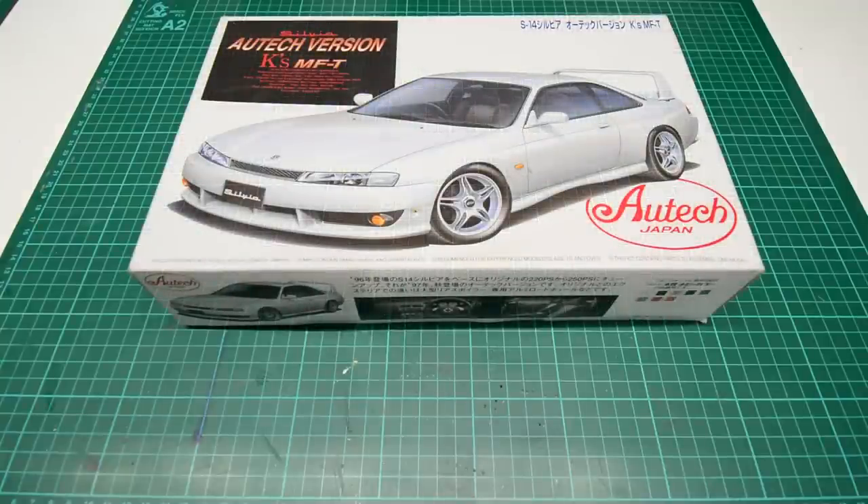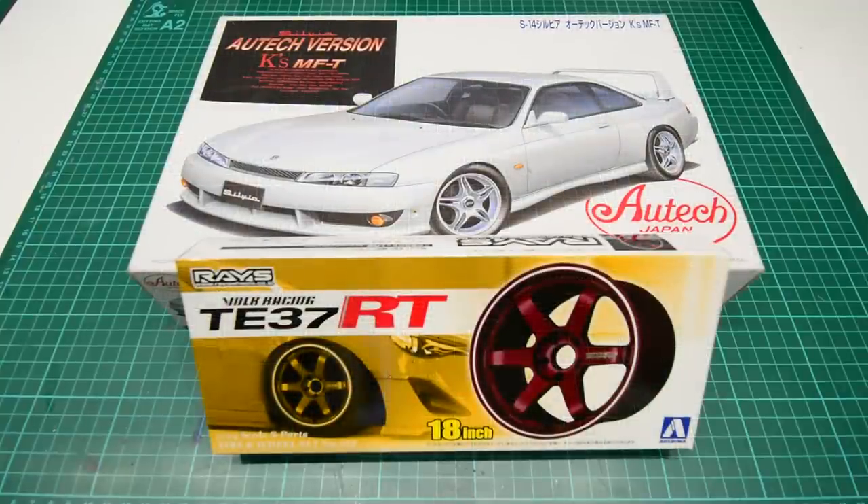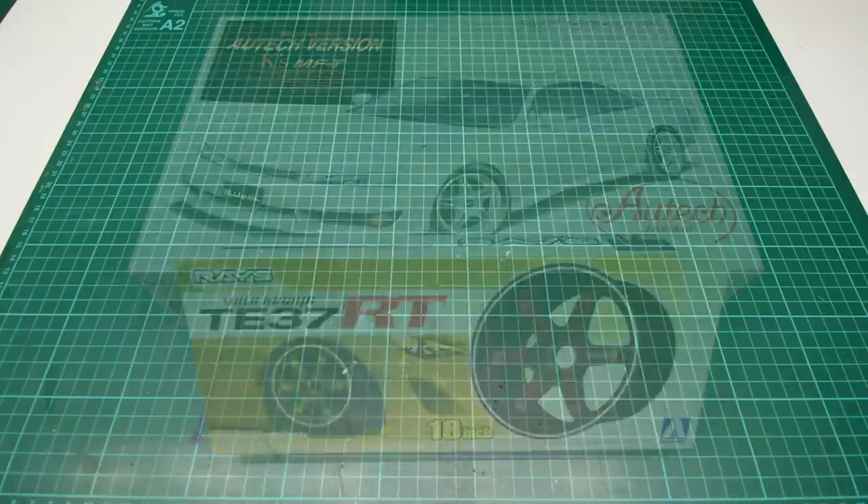We will start off with the model kit you want to lower, but more importantly the wheels you want to use. You need to be 100% sure these are the wheels you're going to use, because if you decide to change after — if they're bigger, smaller, different offset, etc. — you're going to have to undo all that hard work lowering on the original set of wheels.